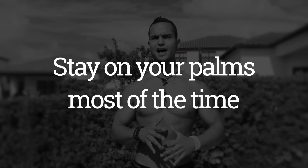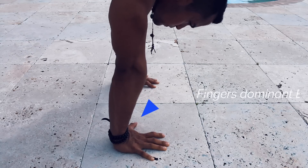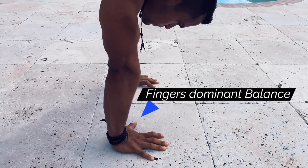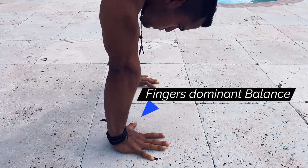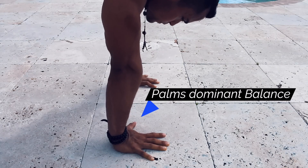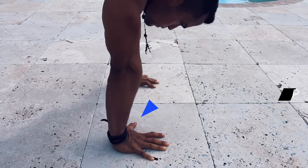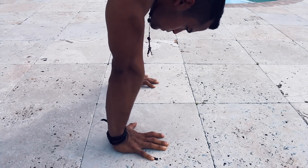That brings me to the second tip, which also involves your fingers: stay on your palms as much as possible and only use your fingers when you need them. Most of the time when we do a handstand we tend to be a lot on our fingers, and when our body wants to go over we don't have enough leverage or room to press more and bring our body back. So by learning how to balance on our palms instead of our fingers, every time our body wants to go over we can press with enough force to bring it back.